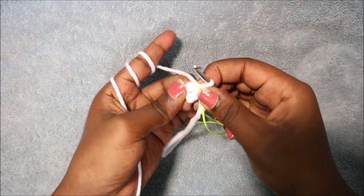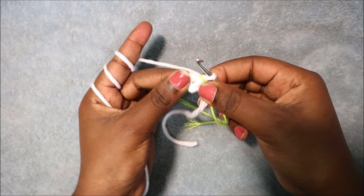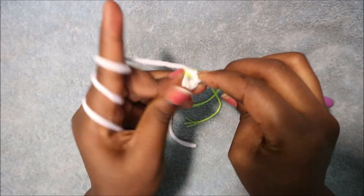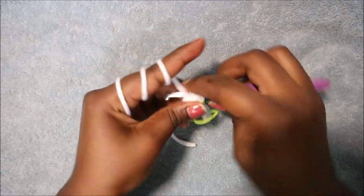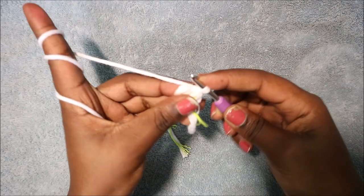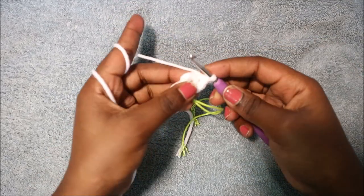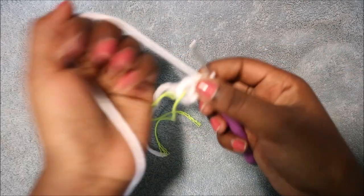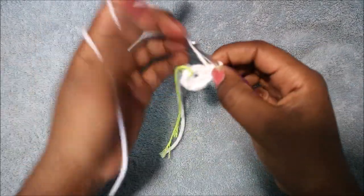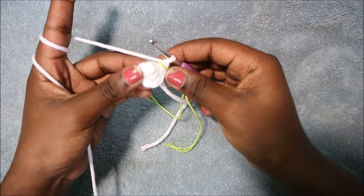In the second row we're going to do single crochet then increase, repeated three times, for a total of nine single crochets. Go into the next stitch and do two single crochet, then single crochet, then increase in the next stitch — two single crochet in the same stitch, one and two. Repeat that again: single crochet and then increase. Repeat one more time until the end.